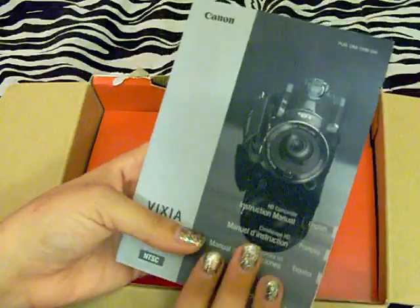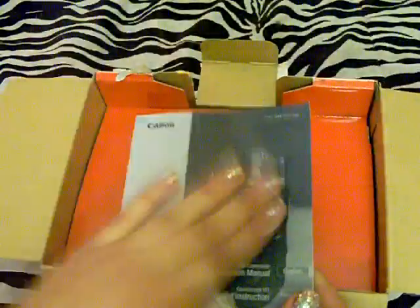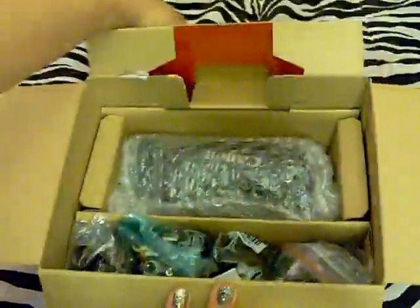So the first thing when you open it is this little booklet. This is the instruction manual — you have English, French, and Spanish. This is just the instruction manual, and I need to get reading this. I read some of it today but I need to read more of it because I don't know what I'm doing.